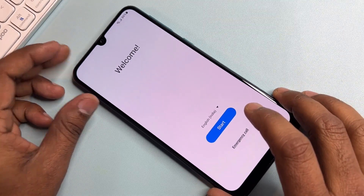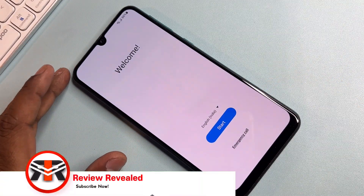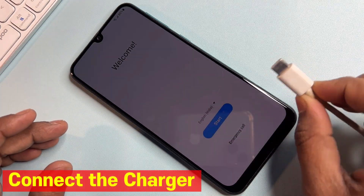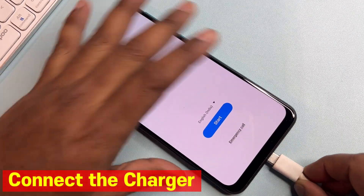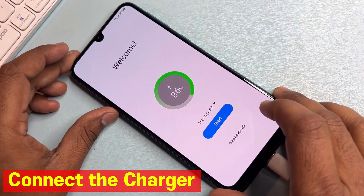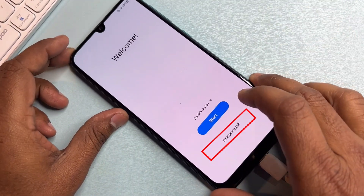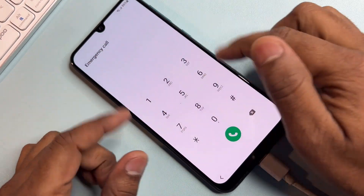Follow all the steps for your smartphone. First of all, you have to charge your smartphone — connect it with the charging cable. After that, open the emergency call option on your device.